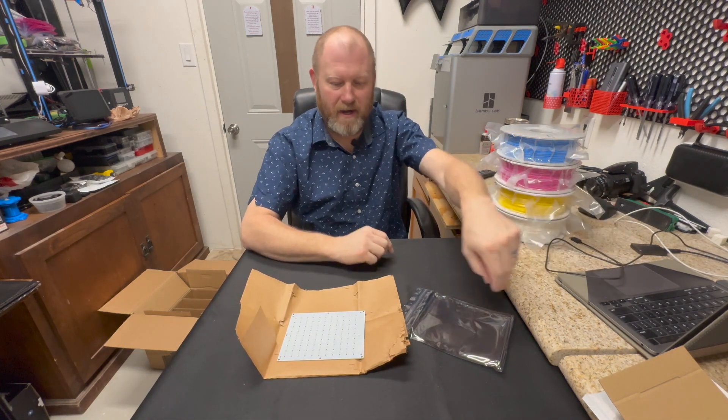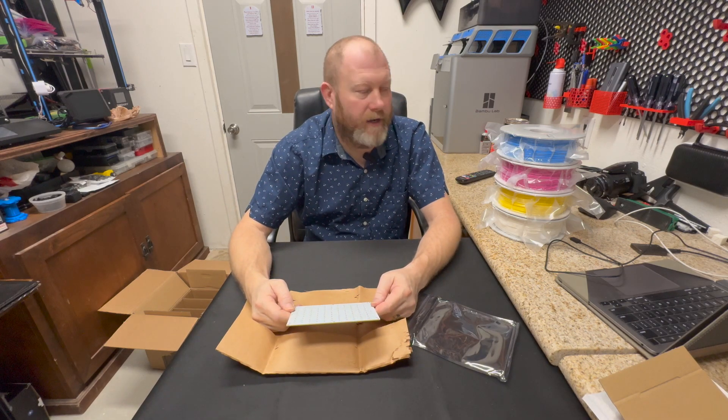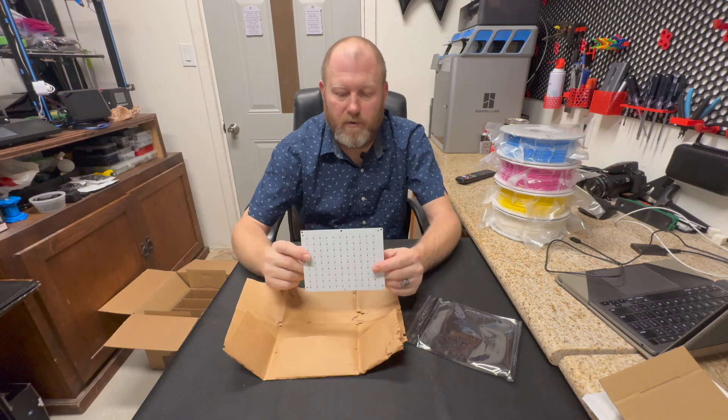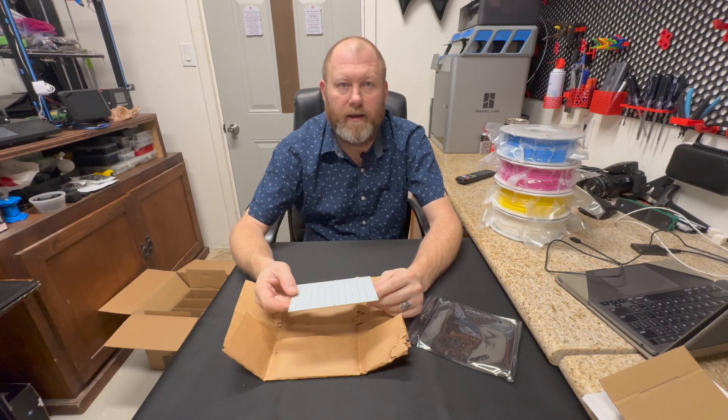That is probably gonna come out pretty cool. So we're gonna go pick a picture and print it, get all the stuff done, and then we'll be back and put it all together and see how it goes.